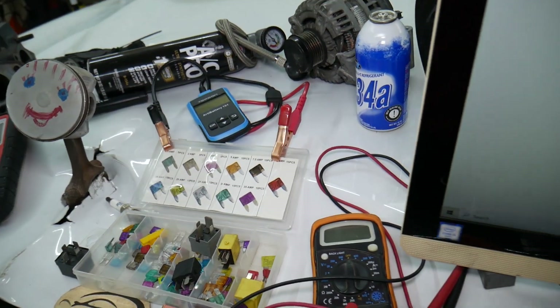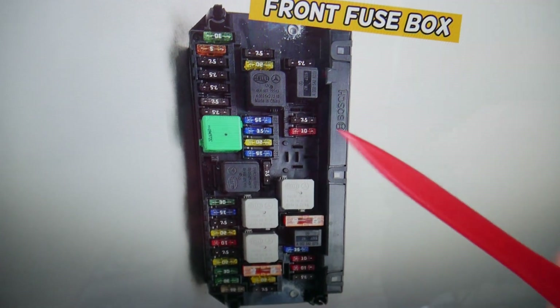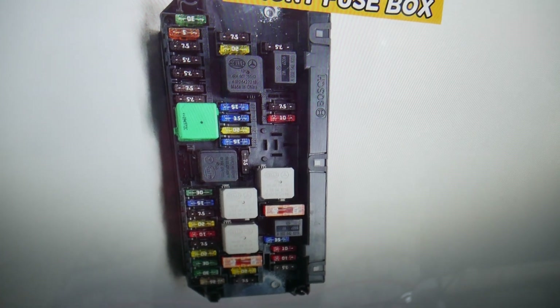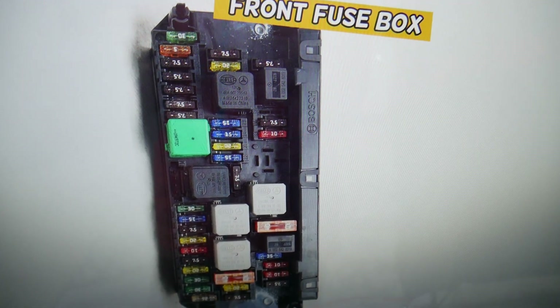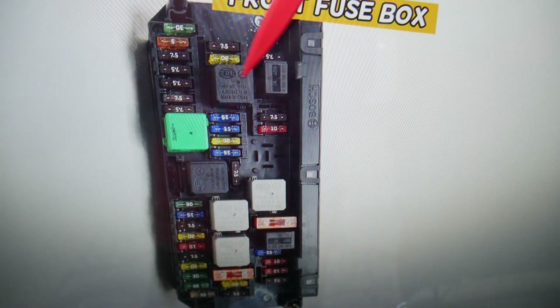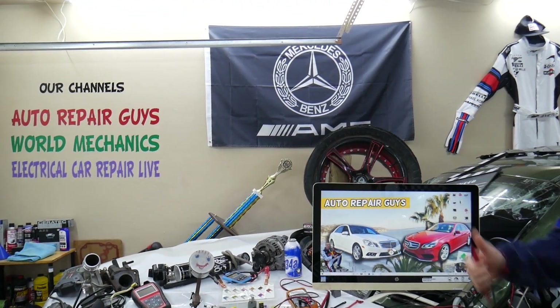For the engine computer, we need to check two relays — not one, but two. If you need to find where the fuses for the engine computer are located, we have a video on the channel for that as well. For buying fuses, relays, parts, and tools for Mercedes or any car at a good price with quick shipping, we'll put a link in the description below. The main relay is known as Relay N — right here — and the next relay to check is Relay R — right there. These two relays need to be checked for the engine computer. Hopefully this video is helpful. If you have any questions, don't hesitate to let us know. Thank you for watching — see you next time.